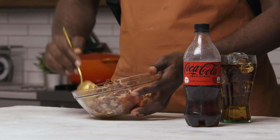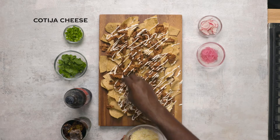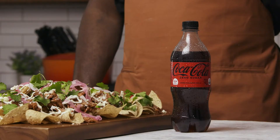But then you got the chipotle barbecue sauce. Tender pork — you can tell it's tender, nice and juicy. You got all the radishes and the red onions and the scallions and the cilantro. Delicioso.